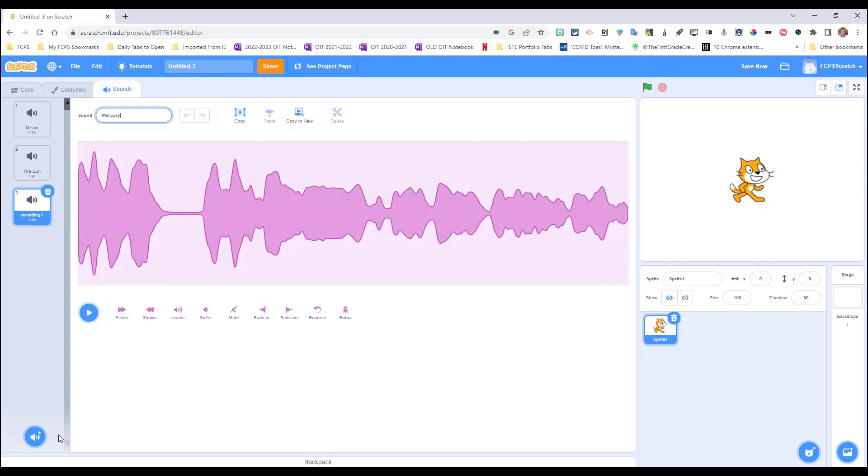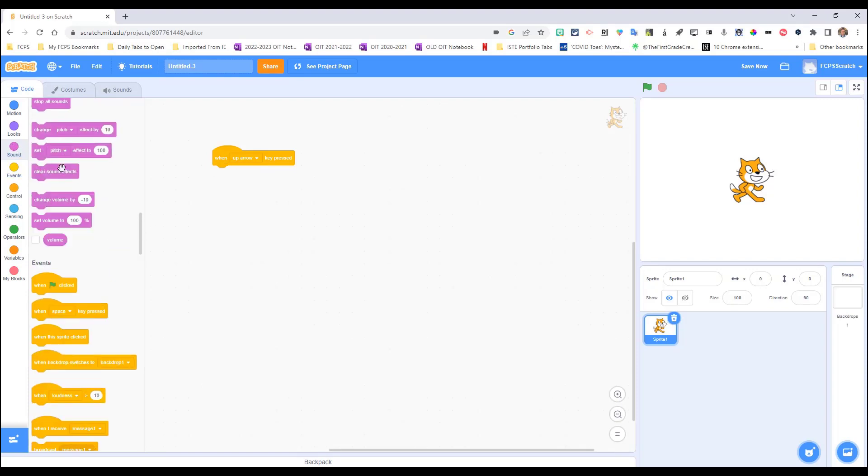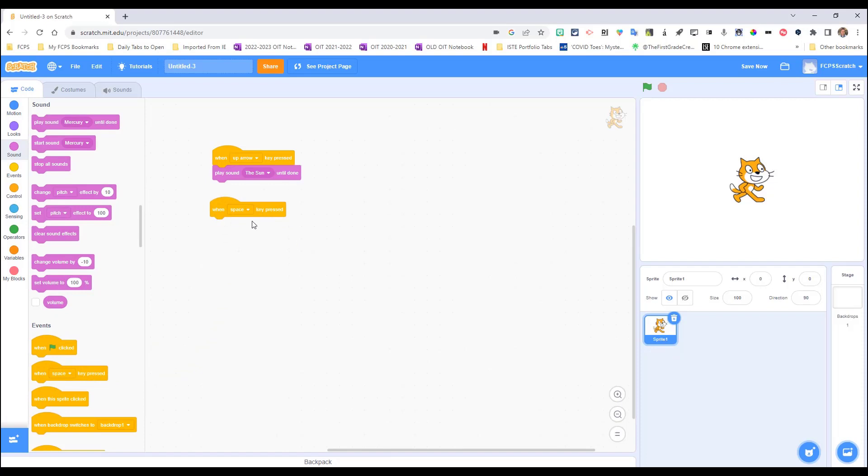You get the idea — do this for each planet on your Makey Makey project, or use whatever audio clips are appropriate for your topic. You can also use the pre-included sound clips. Now go back to the coding section, go to Sound, and use the 'play sound Mercury until done' block. Drag it over and connect it, selecting the Sun clip for the up-arrow block, then add another block for Mercury on the left-arrow trigger.